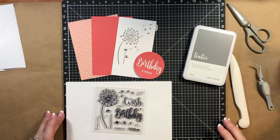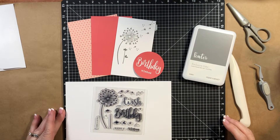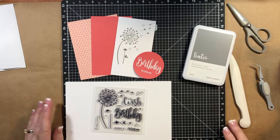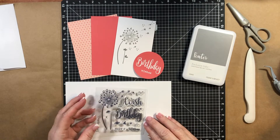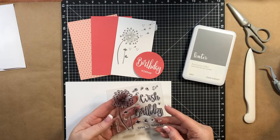Hi everybody, Renee here, and today I am making a birthday card for my niece. It is almost her birthday, so I thought this was a really cute stamp set to use. It's called Dandelion Wishes.